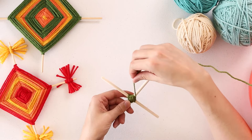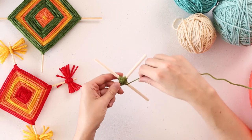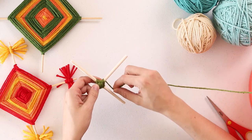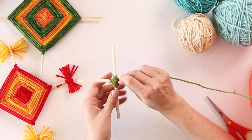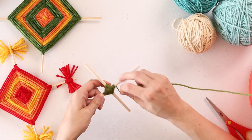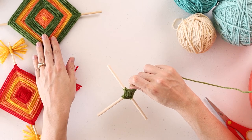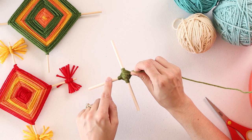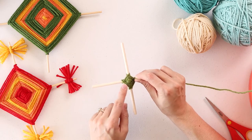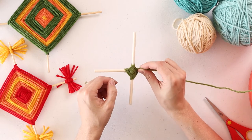As we're going along, I'm going to start speeding up. We want to make sure as we're wrapping, we're wrapping right next to what we've already done — so we can't see any of the dowel. We're just doing a nice wrap and building up our woven pattern. This is the basic weaving technique: over and around. On the back you can see it's going to look different. I'm teaching you how to make it really nice and clean, so you'll be able to display either side.